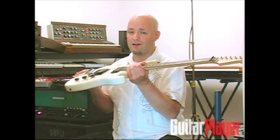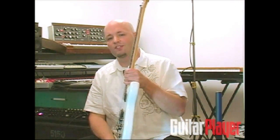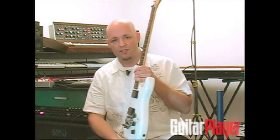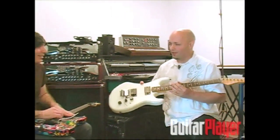Hi, I'm Jude Gold from Guitar Player Magazine. You're watching Guitar Player TV. Twenty years ago this year, this guitar was all over the radio on what is probably the most successful instrumental guitar album of all time, Surfing with the Alien. This played the theme to the title track. The man who played that theme is Mr. Joe Satriani.